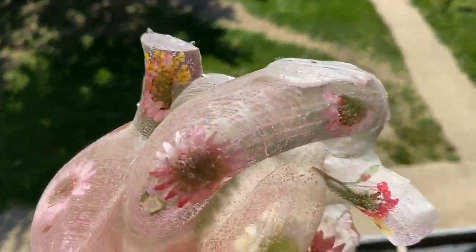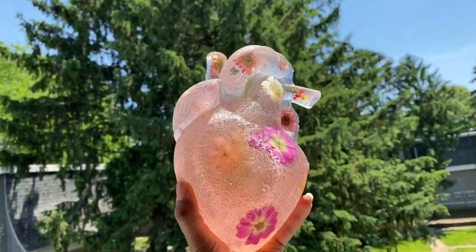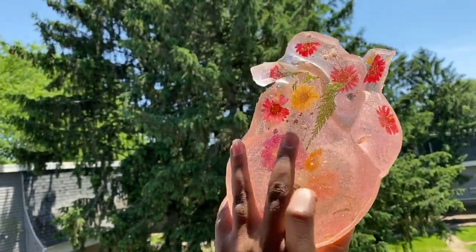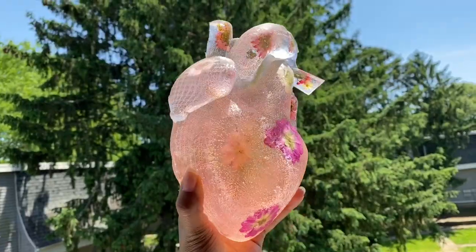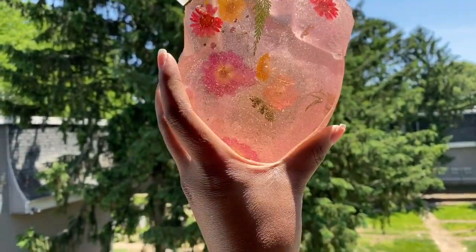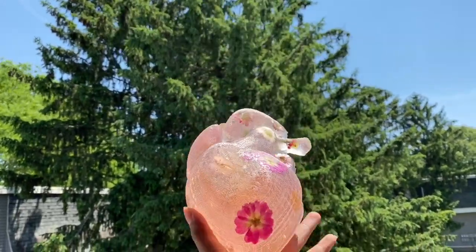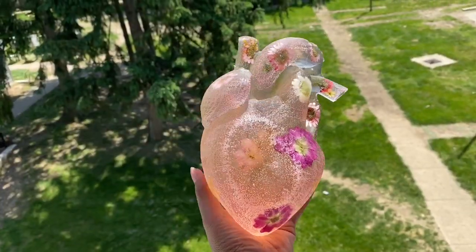After 24 hours, this is how it turned out. I don't know what went wrong but the top part is not dry — it's mushy. So I'm gonna go over it with a paintbrush and brush it with some resin, and hopefully it will stay together, because I absolutely love it.